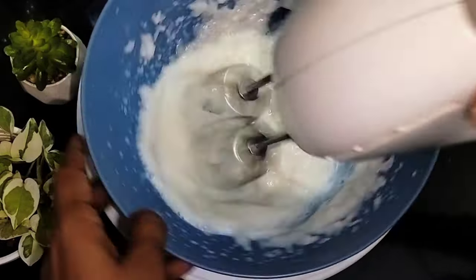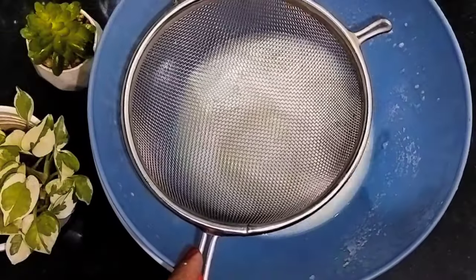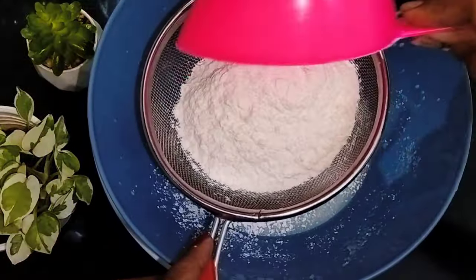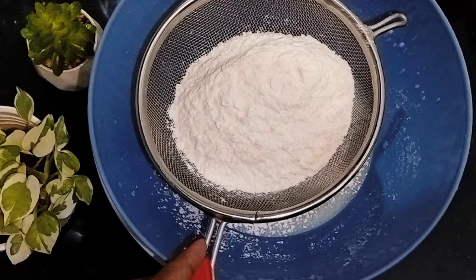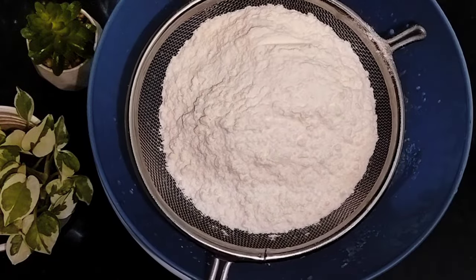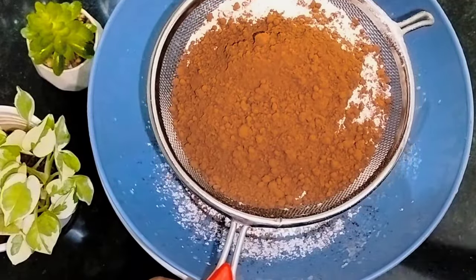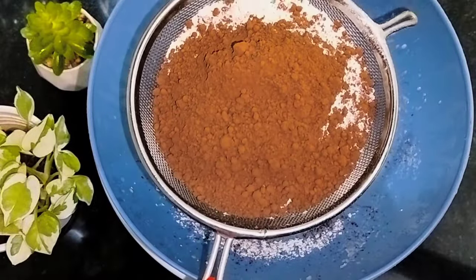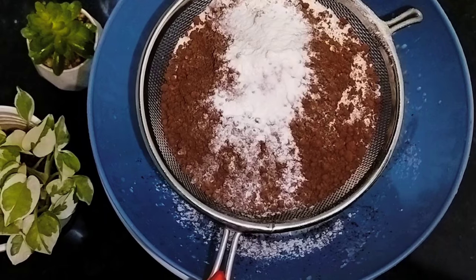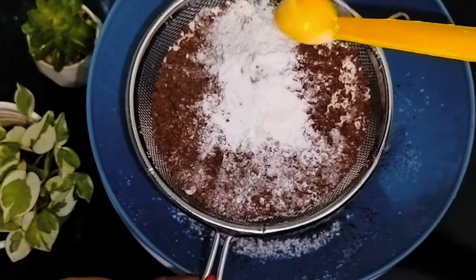Mix it with a mix. We don't need chocolate cake. Mix it with 1 cup of tea. Add 1 by 3 cup of cocoa powder. Add 1 teaspoon of baking powder and 1 teaspoon of baking soda.